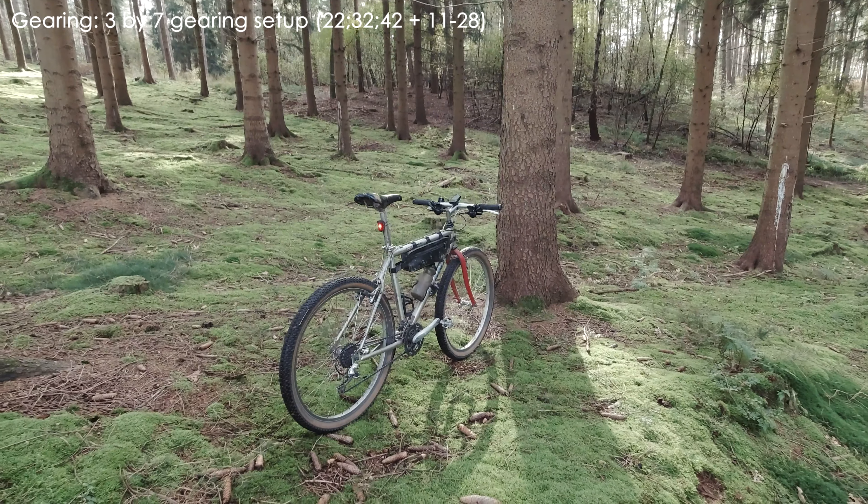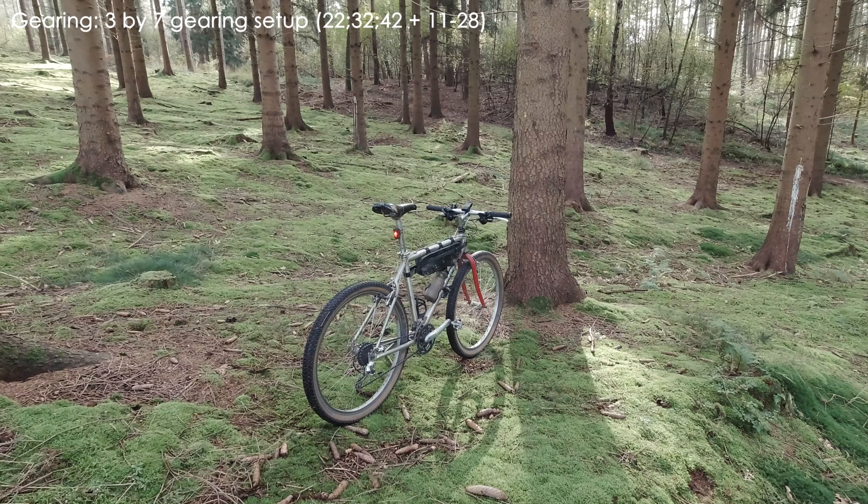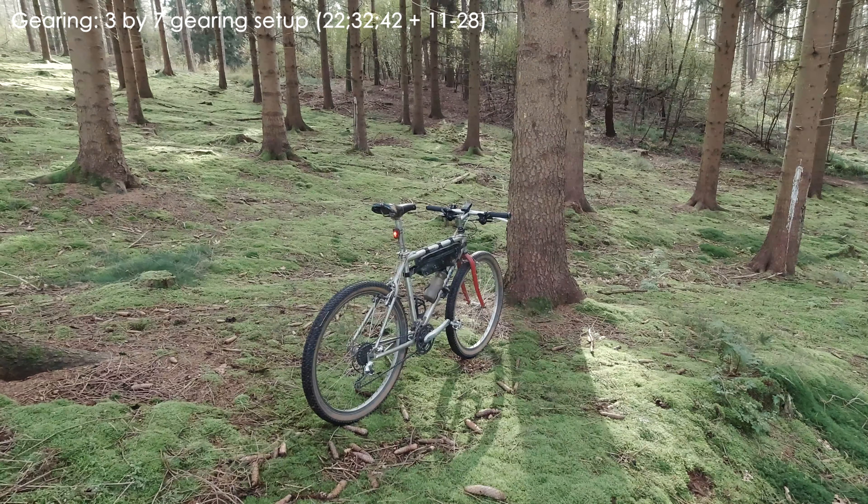Starting with the baseline — what we have as the starting point. In terms of gearing, my Giant Boulder is equipped with a 3x7 drivetrain: three chainrings in the front and a seven-speed cassette in the rear. The gearing in the front was 22, 32, and 42 teeth, and in the back a seven-speed cassette with 11 to 28.